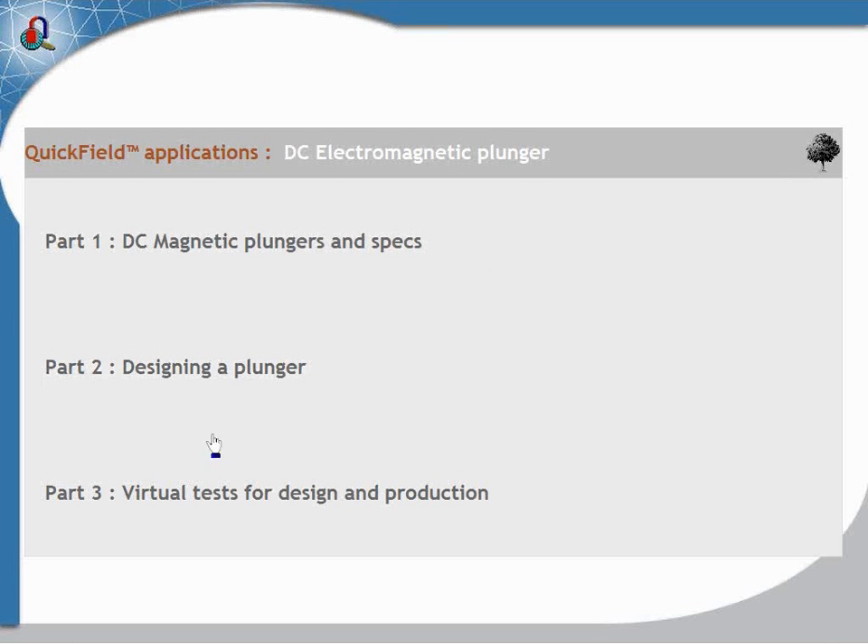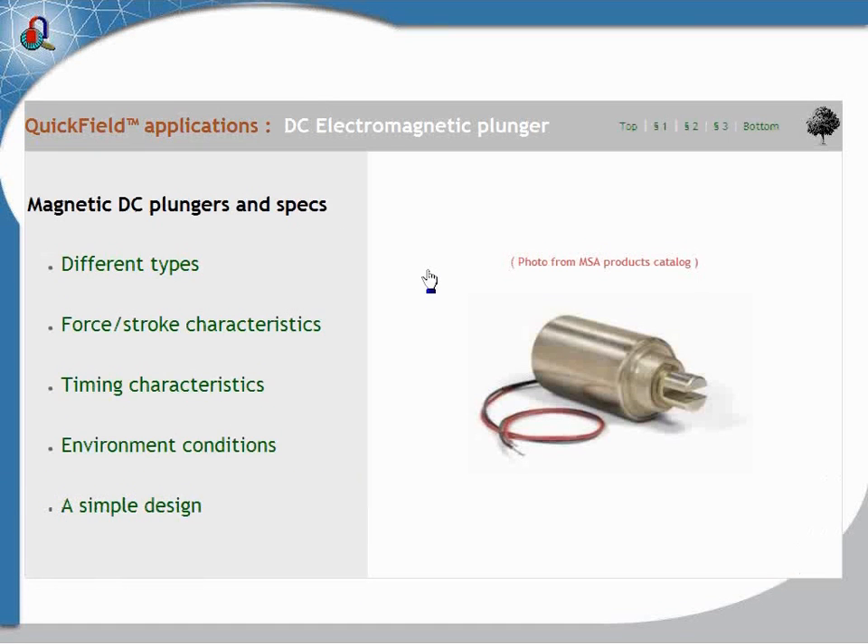The presentation will be based on three parts: first, a small talk about DC magnetic plungers and their specs; then a few things about designing an electromagnetic plunger; and then at the end we will see a few tests that can be easily made with QuickField.